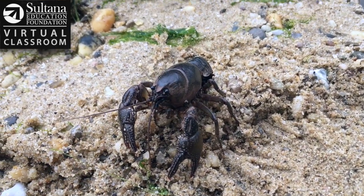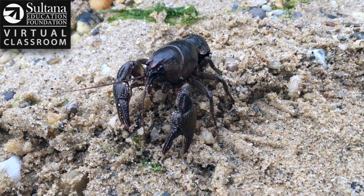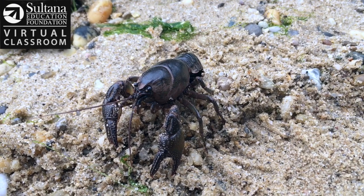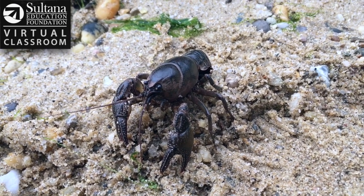You can see that much like a lobster, the crayfish has some large antennae in the front to allow it to feel around. Its eyes are fairly small because most of the time crayfish are going to spend their time going along the bottom.